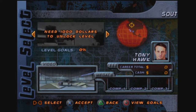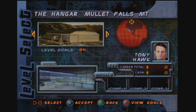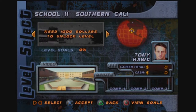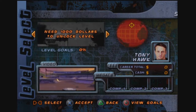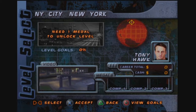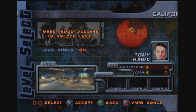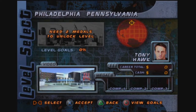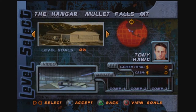Alright, we have a school. The first choice is a hangar in Mullet Falls — now that is a backwater place if ever there was one. We need a thousand dollars apparently to unlock the school, three thousand to unlock France, and a medal to unlock New York City. New York City isn't in it for the money — they have trains and stuff. These are some cool locales, actually. I'm pretty sure in Freeskate mode we can just go to all of them. So let's just start at the hangar in Mullet Park.